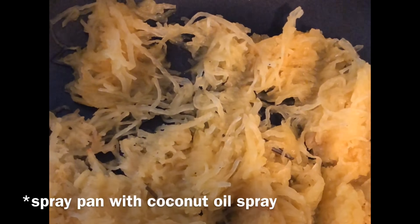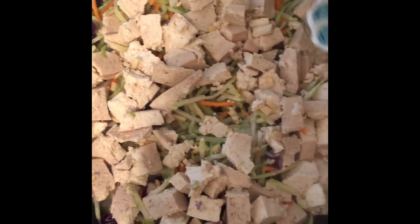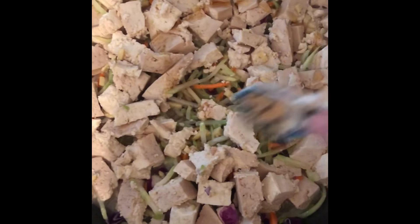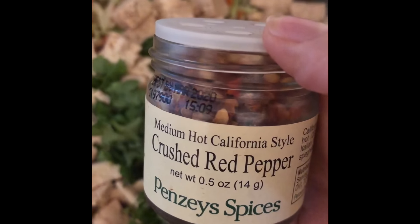Over here I have some spaghetti squash in a separate pan that I roasted a few days ago. I'm adding a tablespoon of rice vinegar, a teaspoon of sesame oil, one-fourth cup of fresh chopped cilantro, one more teaspoon of liquid aminos, and a few shakes of crushed red pepper.